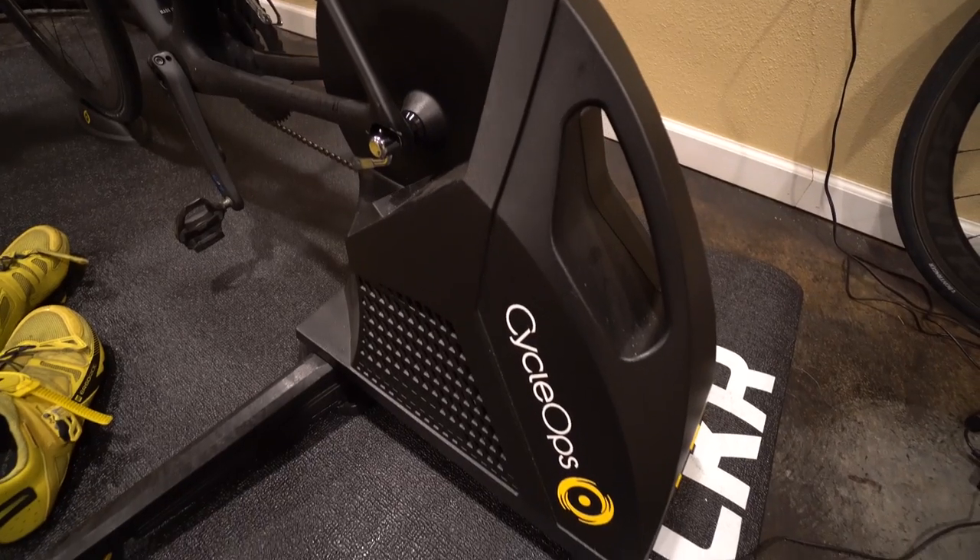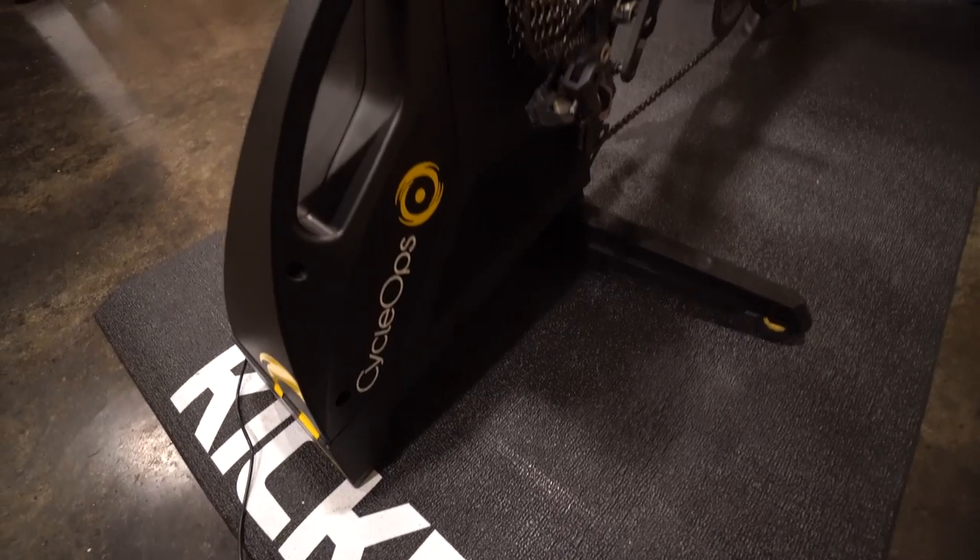I am training on the Cyclops Hammer — this is my second winter with it and I love it. Prior to the Cyclops Hammer I rode on a Cyclops Power Beam Pro, which is also a smart trainer but not direct drive, meaning you leave your wheel on. The direct drive was truly a game-changer for me. Not only does it feel more realistic, but it's also nice not ruining a tire.